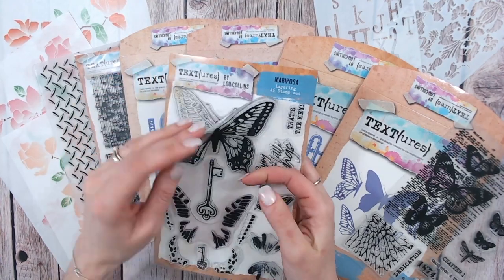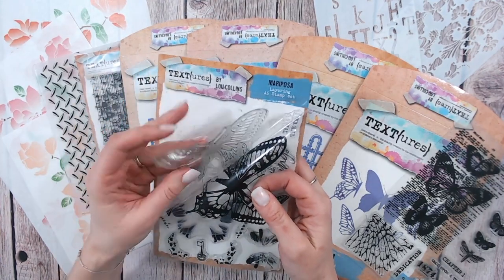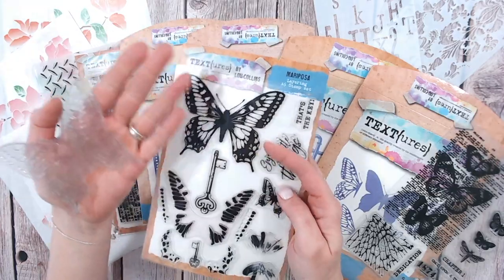Hello, my name is Lou Collins and I am the designer of Textures. Textures is a craft brand that's exclusive to Craft Stash. The idea is that the Textures products allow you to add texture and dimension and lots of layers to your projects.